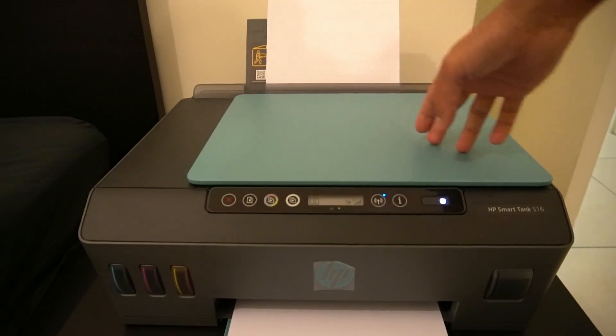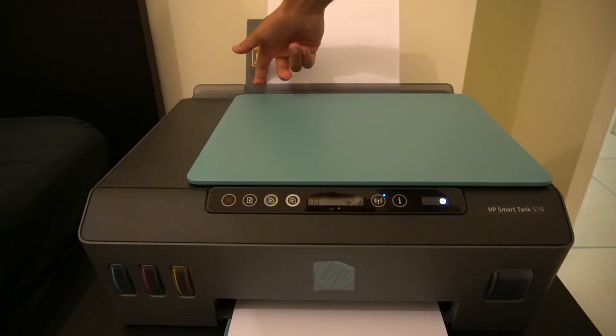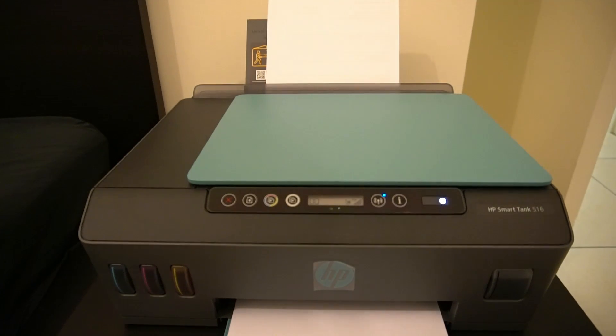What happens over time is this printer shakes a lot when it takes paper in, so slowly that guide moves. Then the paper goes in bent and you get a bent printout, or it may even get jammed. I'd recommend that after every few prints — or if you're not printing frequently, just before you print — push the tab against the paper so that it loads correctly.